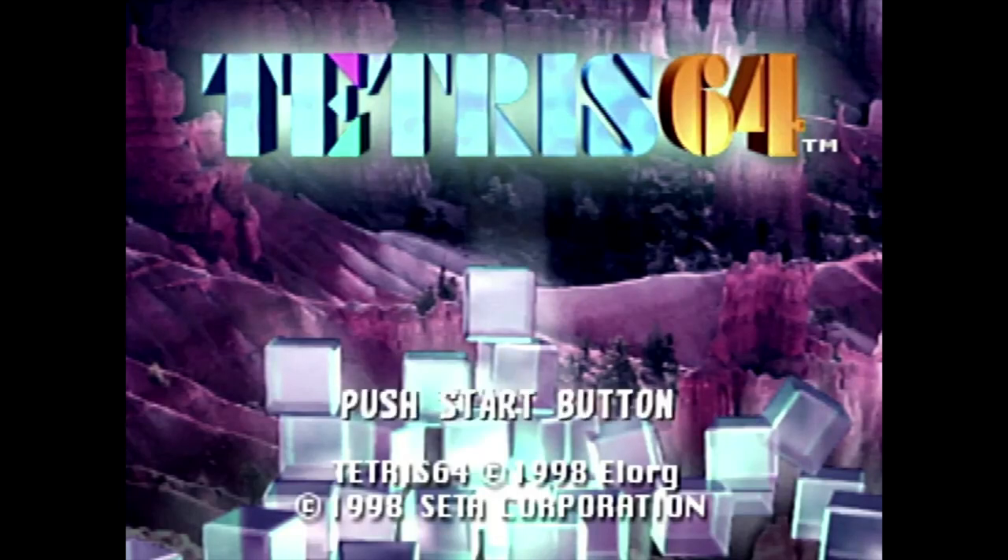With the N64, things were no different. When it was all said and done, the Nintendo 64 was home to four Tetris games: Tetris Sphere, The New Tetris, Magical Tetris Challenge, and, for our topic of discussion today, Tetris 64.